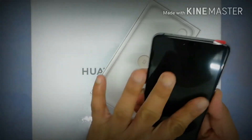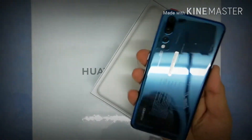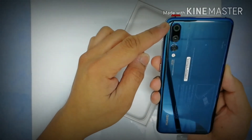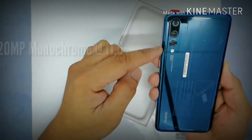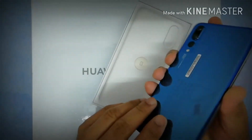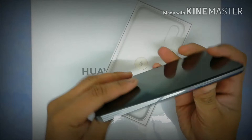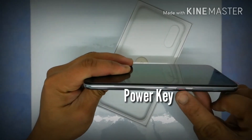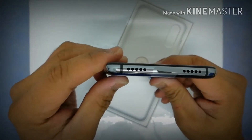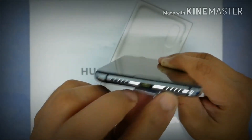The color version I have is the Midnight Blue Edition. Flip it on the back and you can see the gradient and the elegant look of the Huawei P20 Pro. We've got the 40 megapixel RGB with f/1.8, a 20 megapixel monochrome, and an 8 megapixel telephoto lens. On the side we have the SIM card tray slot, volume rocker up and down, and the power key button. At the bottom we've got the dual stereo speaker and the USB Type-C port in the middle.